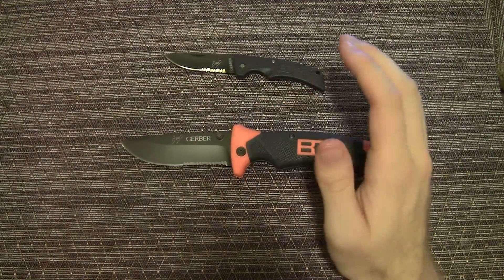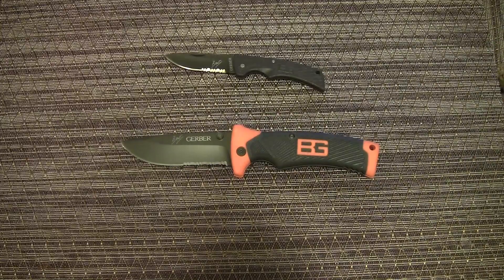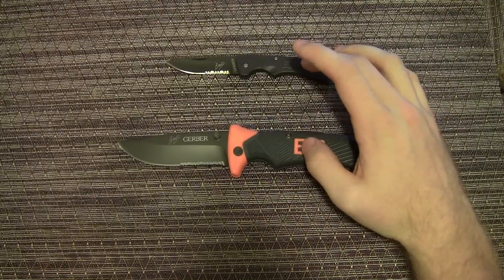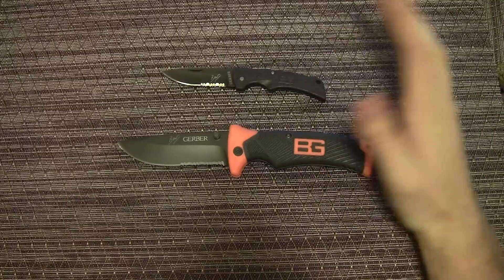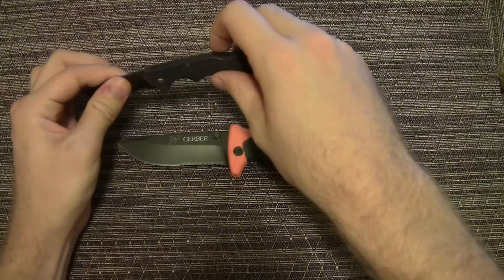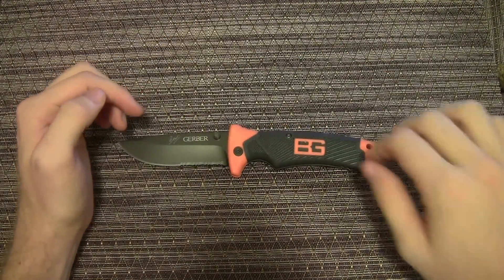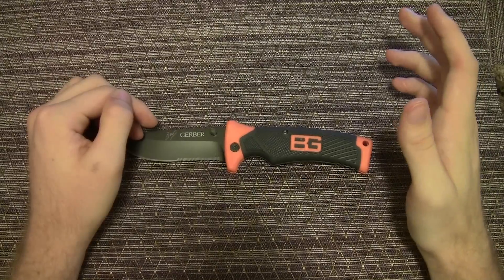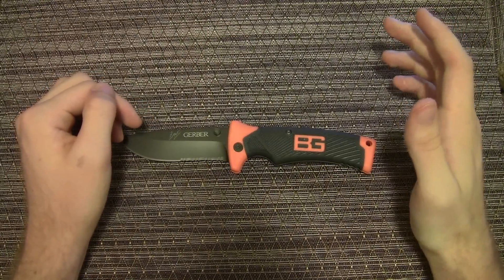You could do some serious work with this if you bring it out in the woods in a survival situation, or even if you just bring it when you're hiking, backpacking, or camping — it could serve you very well. This comes with the sheath, and they both come with a Bear Grylls pocket survival guide. I don't have that with me, but it's a cool addition — I don't know if anybody would actually bring it with them.